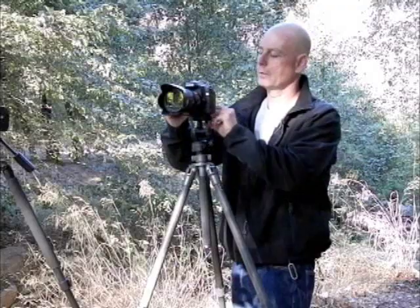Just drop the camera in, lock it down. A ball head is very easy to position. Whether you want to go down, you want to go up, side to side, you can just pretty much at will point it to where you want and lock it down.